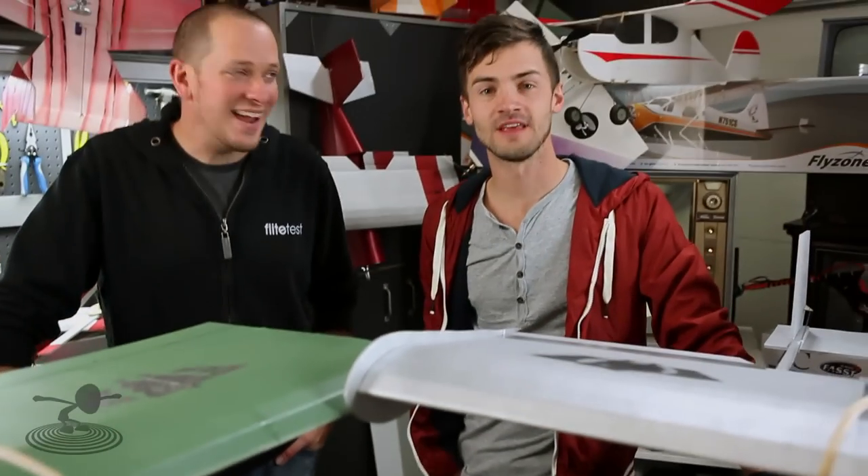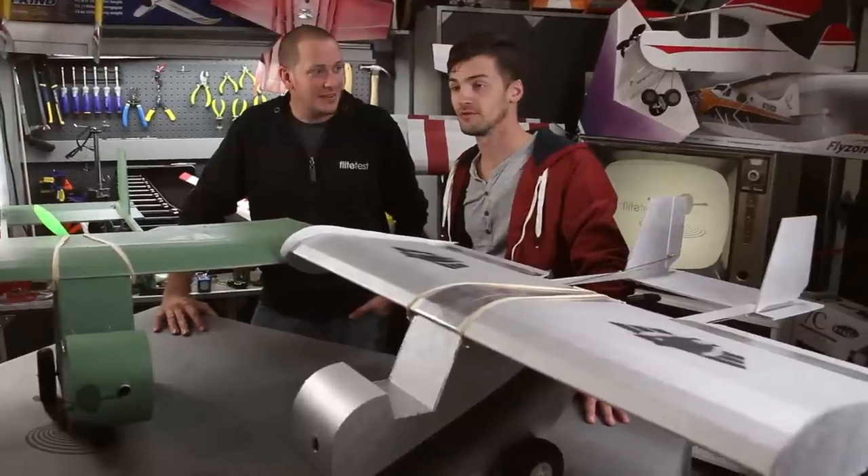Hey, I'm Josh and this is Josh. Welcome to the Flight Test holiday special. Happy Thanksgiving! What are you thankful for? I'm thankful for you, Josh. I wasn't talking to you.